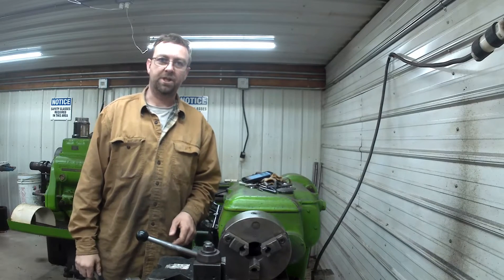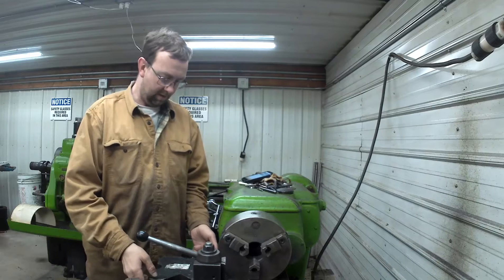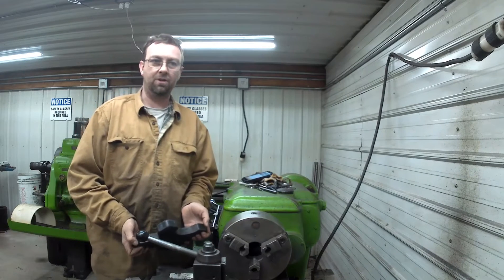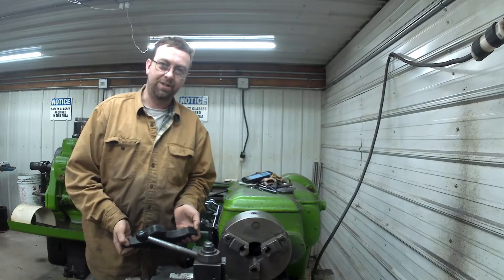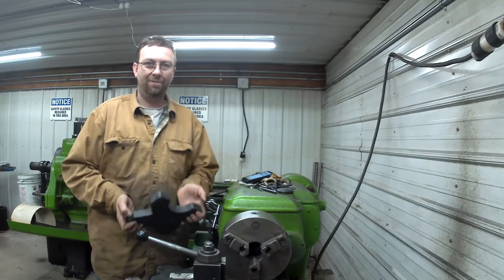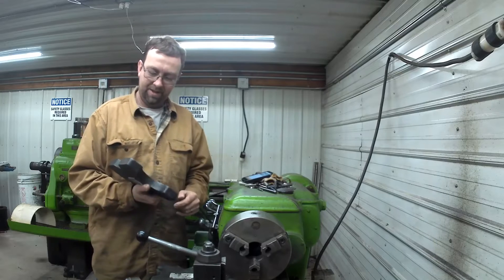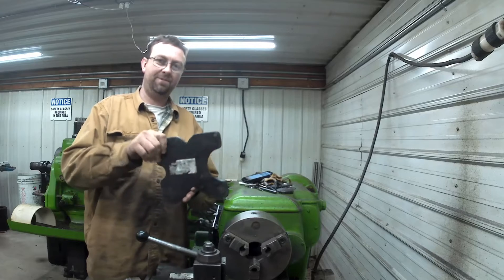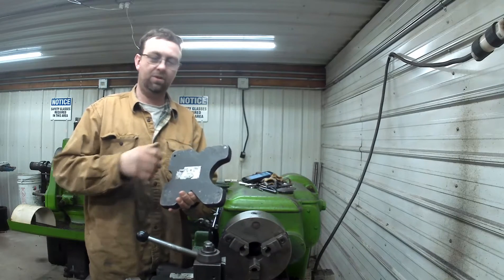Hello, welcome to Topper Machine, I'm Josh Topper. A customer brought this in here last week, and I do a bunch of stuff for these guys — they're really great to work with. They own a small engine shop in town, Dobie Small Engine, and Luke and Isaac are just great guys to work with, so I really enjoy doing stuff for them.